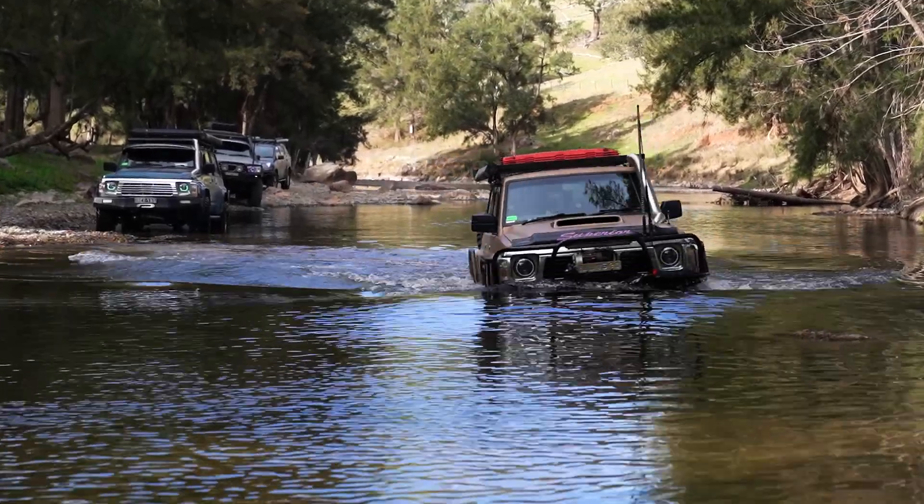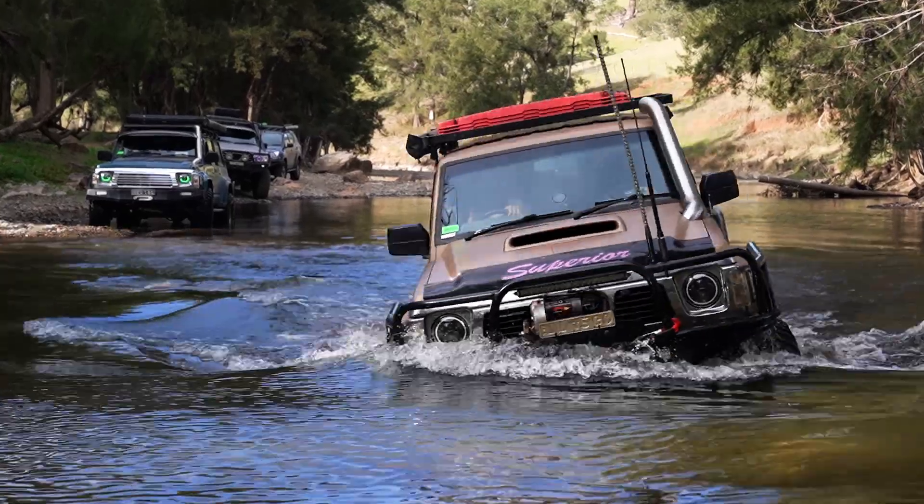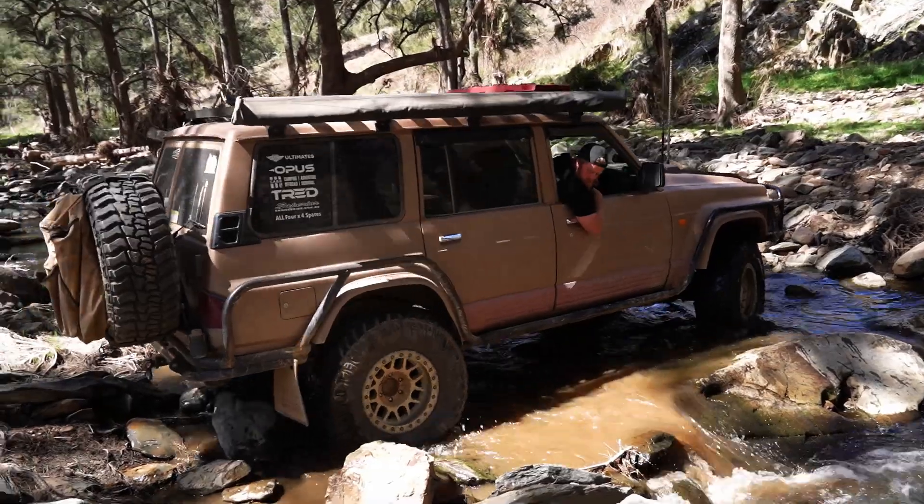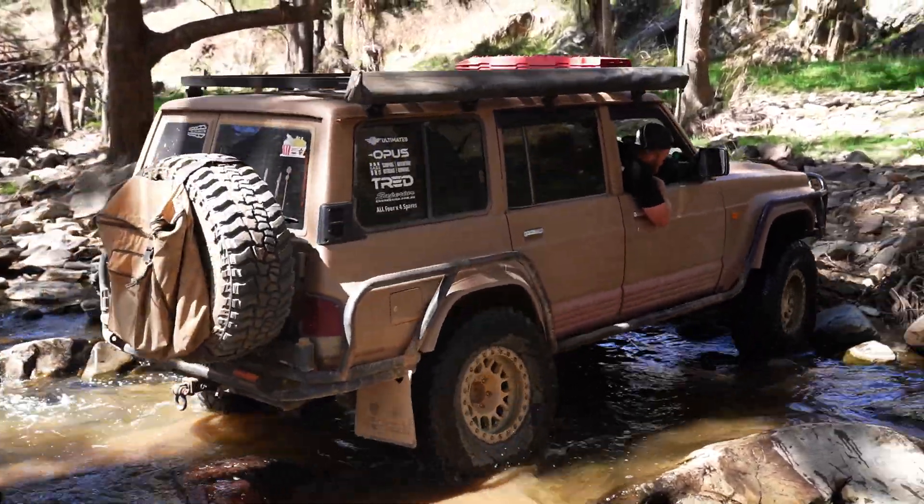Here we have a stainless snorkel, and what that does is it raises the intake or the breathing point of your engine, which is absolutely critical if you are doing deeper water crossings that might be coming up over your bonnet. Because if your engine sucks in water, well, it's going to be game over.